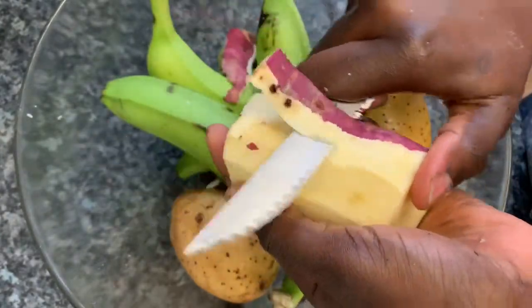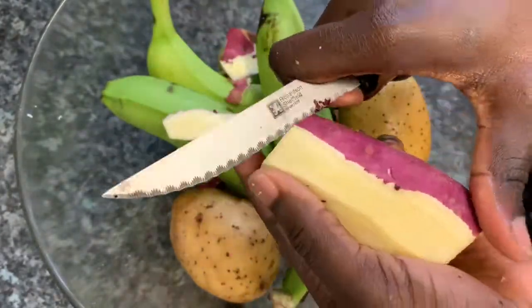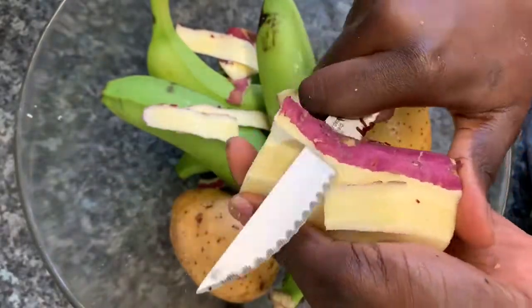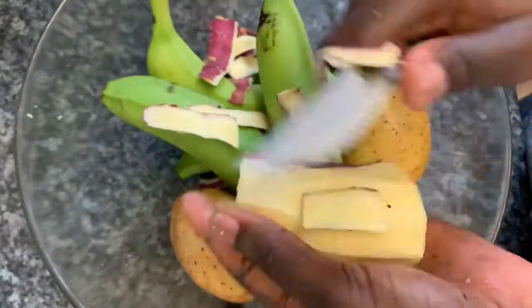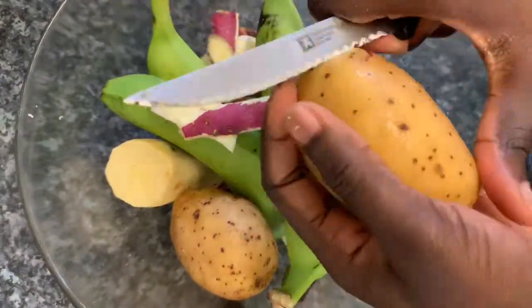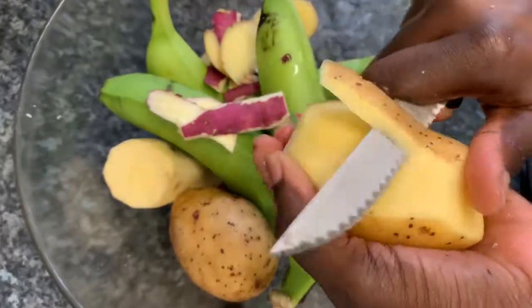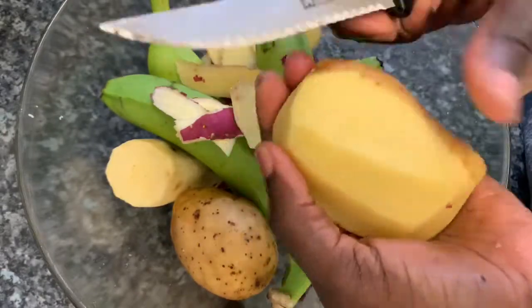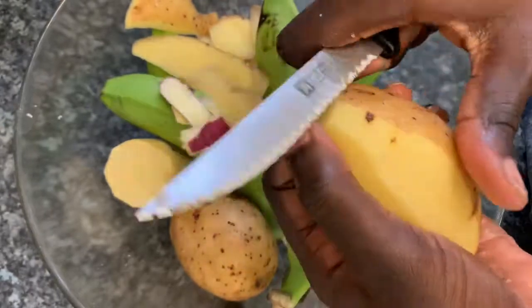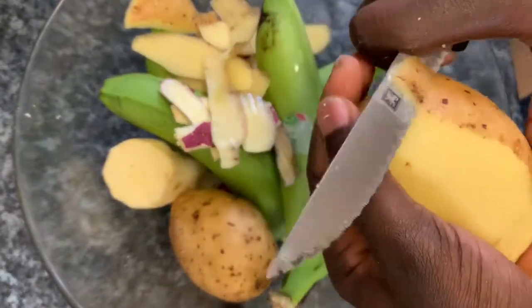Here is my sweet potato — this one comes from Colombia but they're the same family as the Jamaican variety. I'm also going to be using some regular potato — Jamaicans call it 'Irish potato' — which I'm adding to my dish.